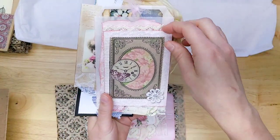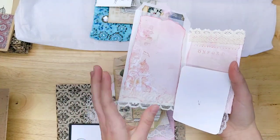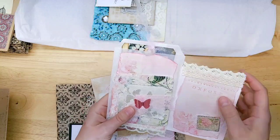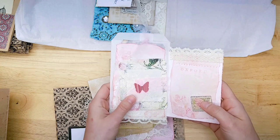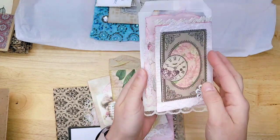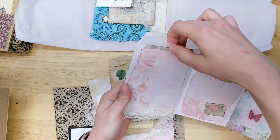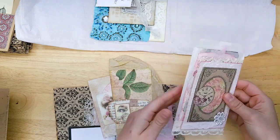Gorgeous journal cards here with lace. I love that. It's a glassine bag that has like a little flip. There's a journal card here, and then there's a tag in the bag — tag in the bag! That is beautiful. Lots of options for that. I would probably glue that to a page, use this in a different place in the journal, and leave the tag in the bag. There'd be wonderful little places to journal. That's sweet.